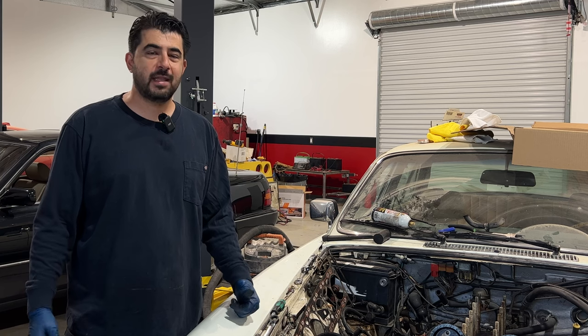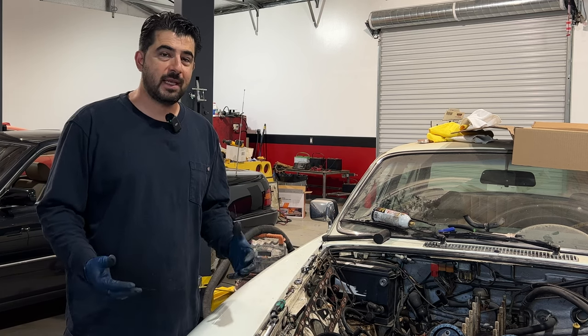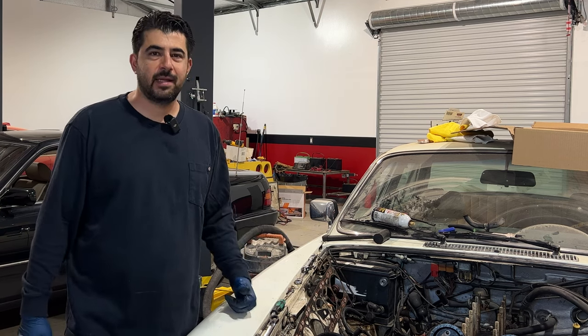Hey, how's it going? Do It Yourself First. Today we're going to go over the procedures I go through and some of the things that are very important and need to be checked properly whenever you're replacing a head gasket on an engine.